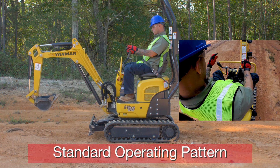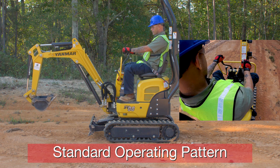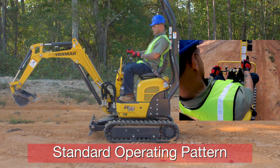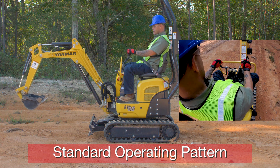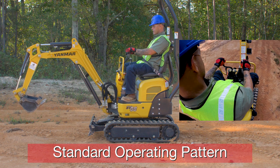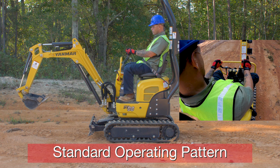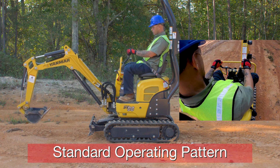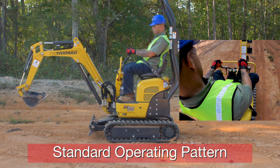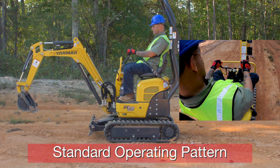In standard pattern, we'll start with our left control handle. Push it forward — extends my arm; pull it back — retracts my arm; turn it left — swings my house to the left; swing it right — swings my house to the right. Now onto the right control handle: push it forward — boom goes down; pull it back — boom goes up; push it to the left — bucket curls; push it to the right — bucket dumps. There you have it.